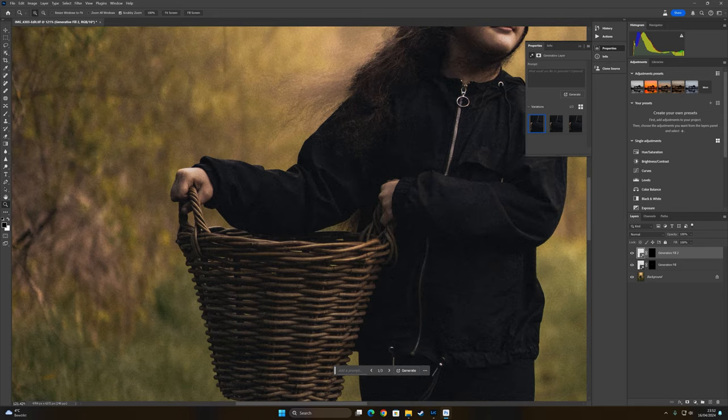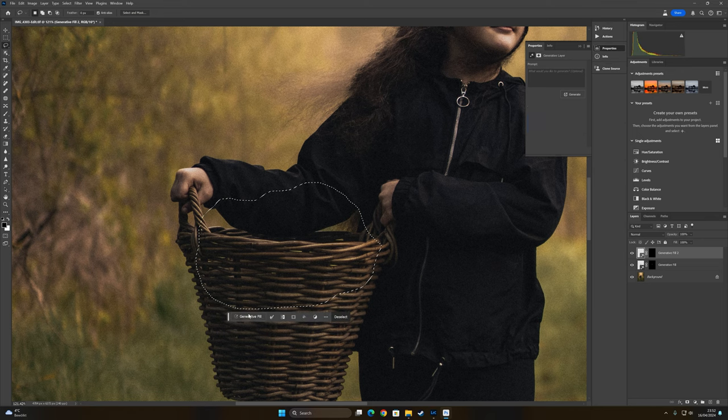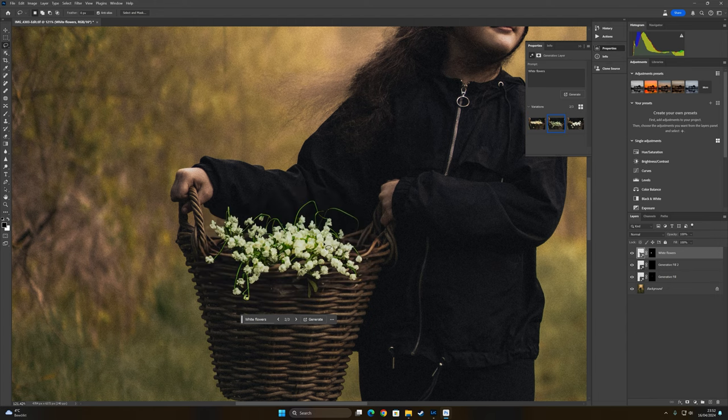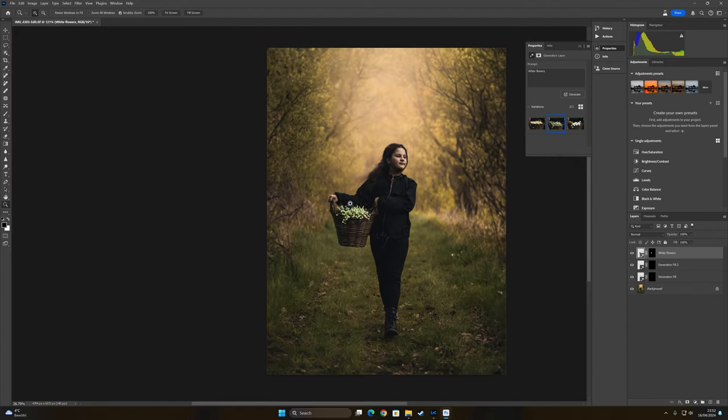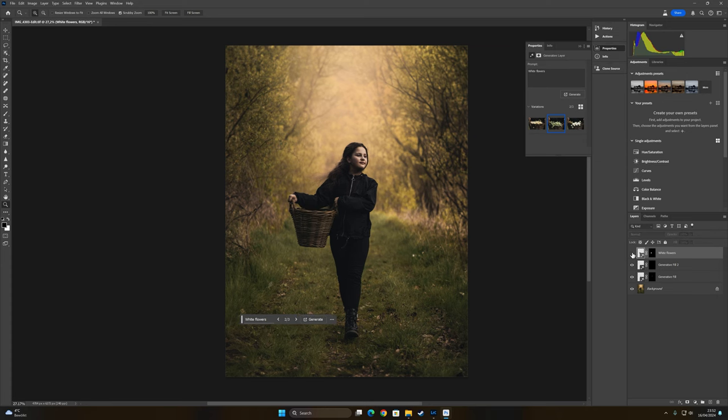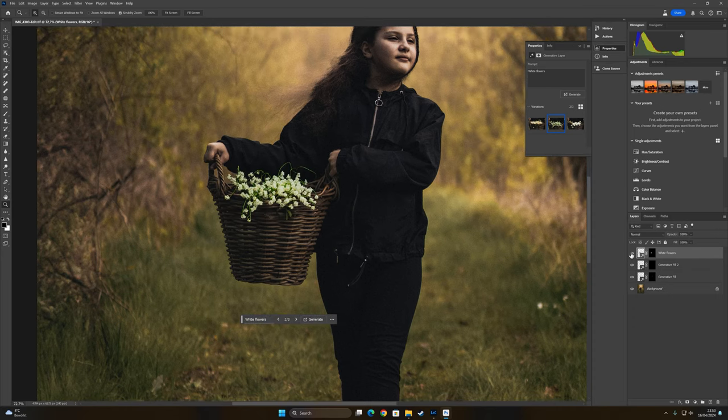Now I want to put some flowers here inside the photo. I go to the lasso tool and create a small mask, then use Generative Fill and type 'white flowers' — press Generate. Look how nice! I think this version looks the best. This will make a world of difference — check out without and with. Without and with — look how cool! It's perfect.